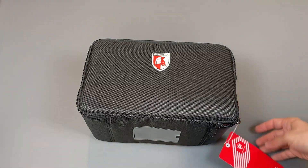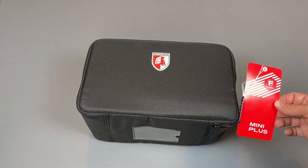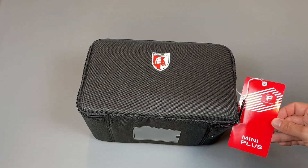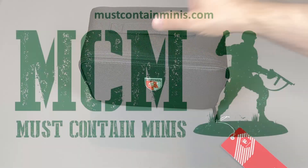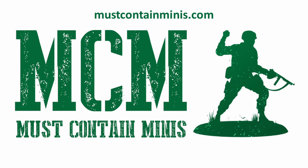Overall, I really like the foam that Feldherr makes and their storage cases are really nice as well. So if you're looking for a way to transport your miniatures, consider Feldherr. Until next time, happy gaming everyone!